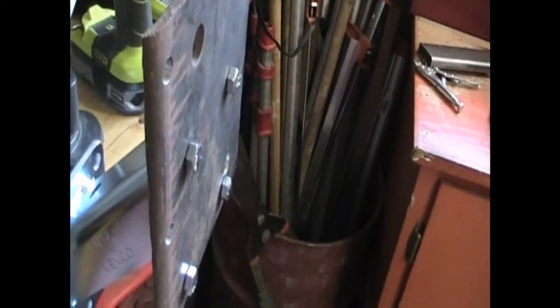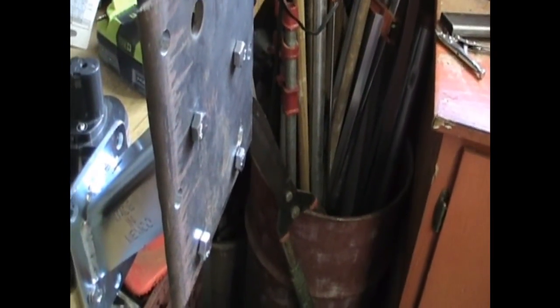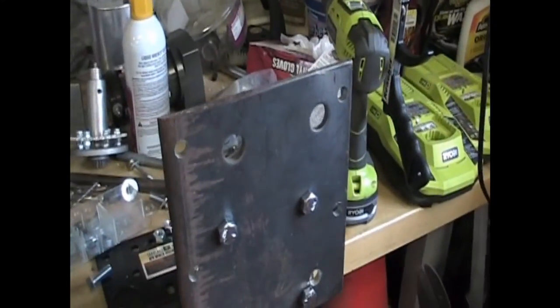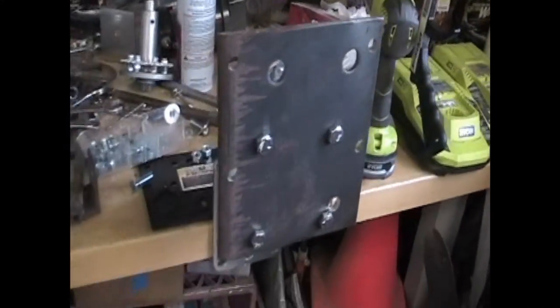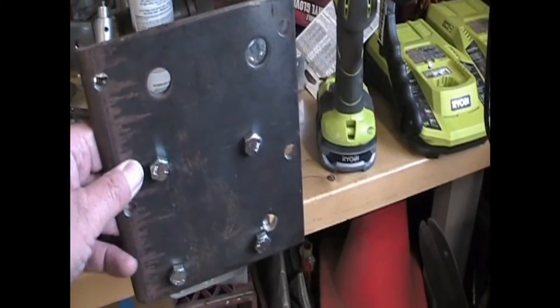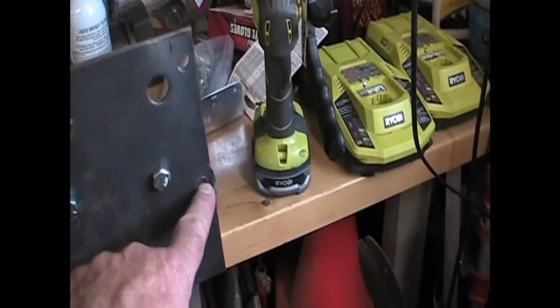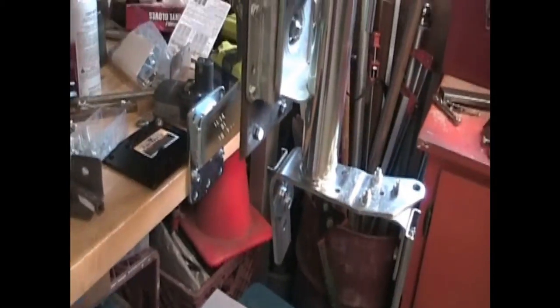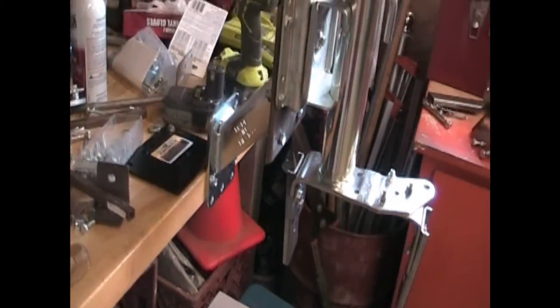This is the spare tire carrier I bought at E-Trailer. The object of this whole project is to get more rubber on the ground and get the wheels off the ground. I bought this to raise the unit up away from the frame. Using an old piece of 3/16ths plate bolted to the spare tire carrier, I mounted my jack caster up even higher to get it off the ground. I'm going to hook that up now and show you how it looks.